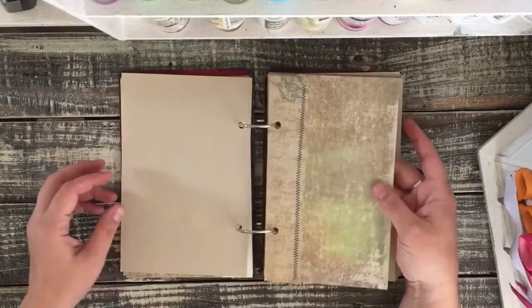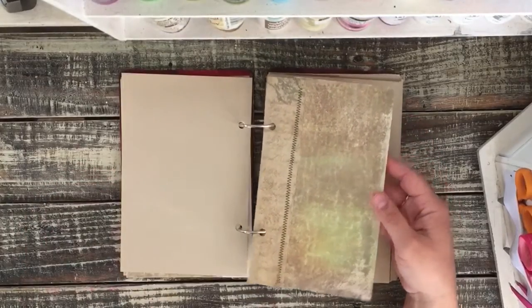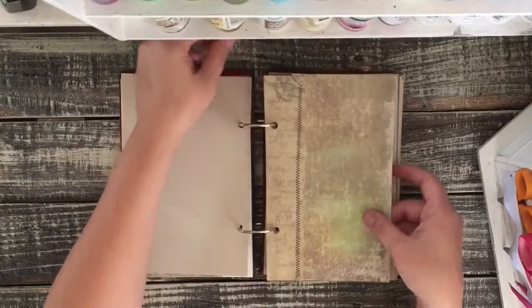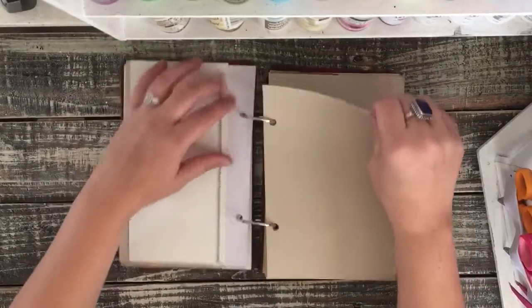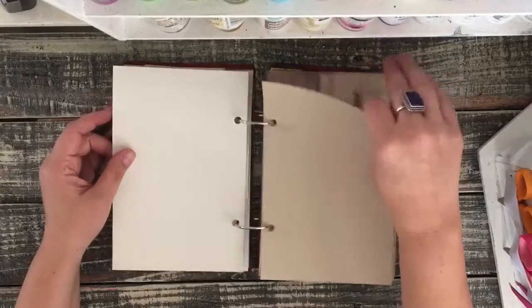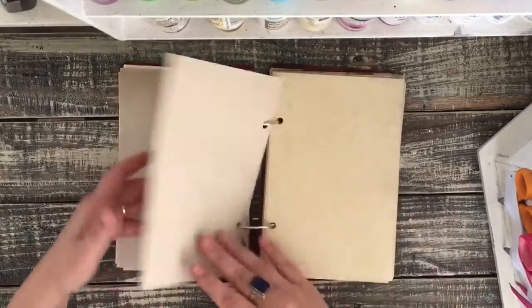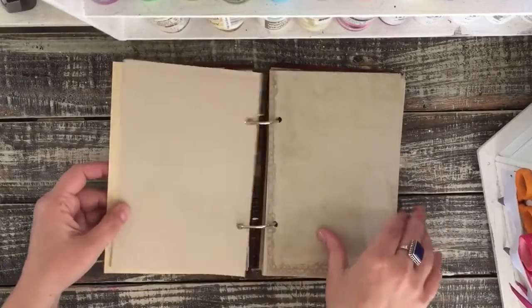I used all the papers — all the cutoffs — and sewed them together to make a larger piece of paper. I thought that was a fun idea. I'm not sure if somebody else has done it before, but I just kind of thought of it, that it would be cute. And I like the way it turned out. So I didn't waste any pieces of paper with this — I used all my scraps.